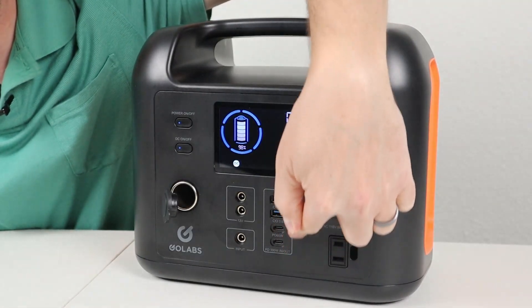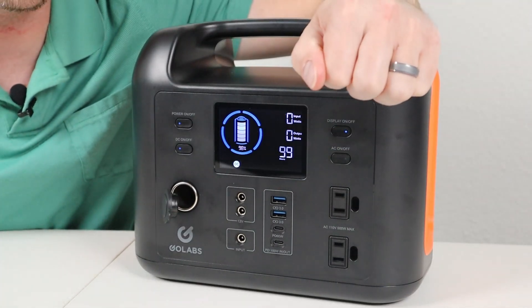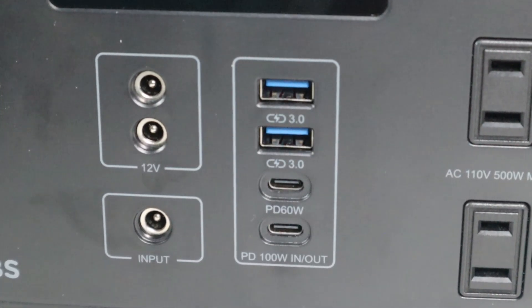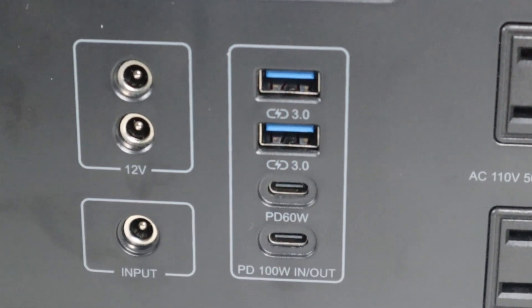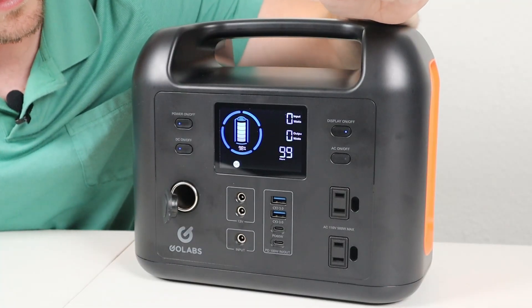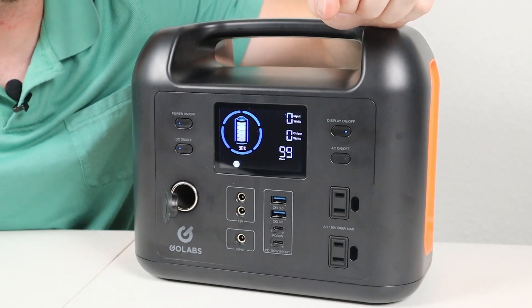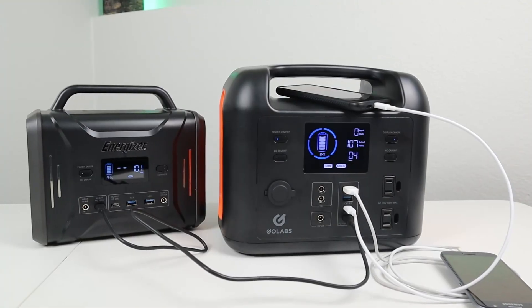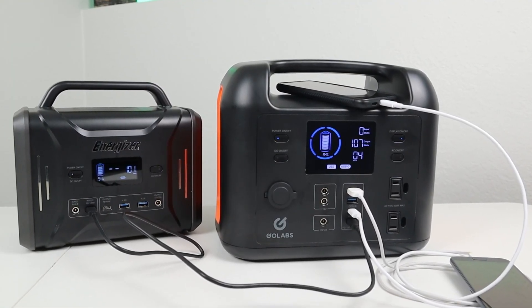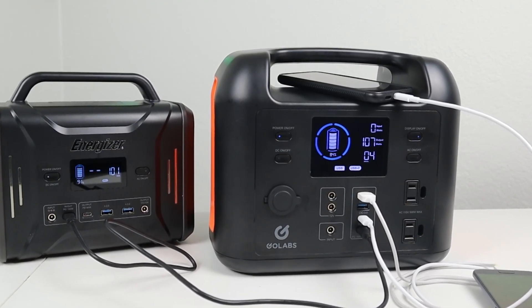Talking about the USB ports: we have two USB-A ports that are Quick Charge 3.0, then two USB Type-C — power delivery 60 watt on the top and power delivery 100 watt on the bottom. What's really cool about that bottom port is it accepts input and output, so you can charge this power station up at 100 watts or charge another power station or a laptop. I tested this and was able to charge my Energizer 320 at 100 watts using the Type-C cable.